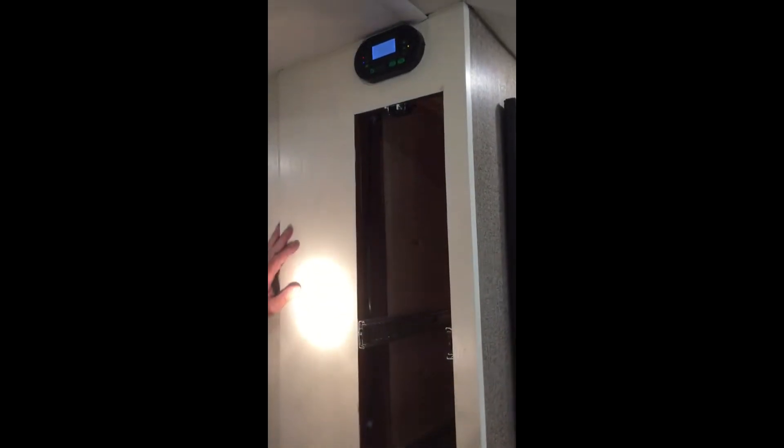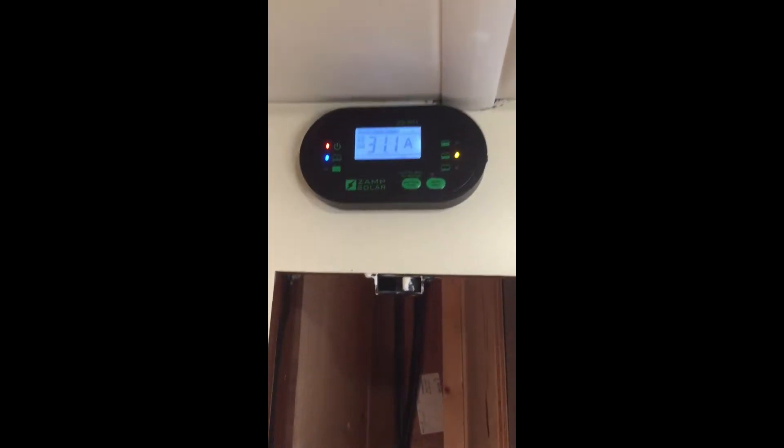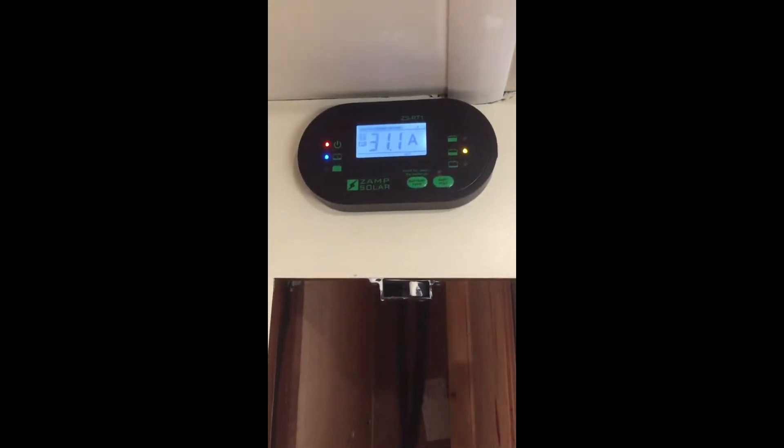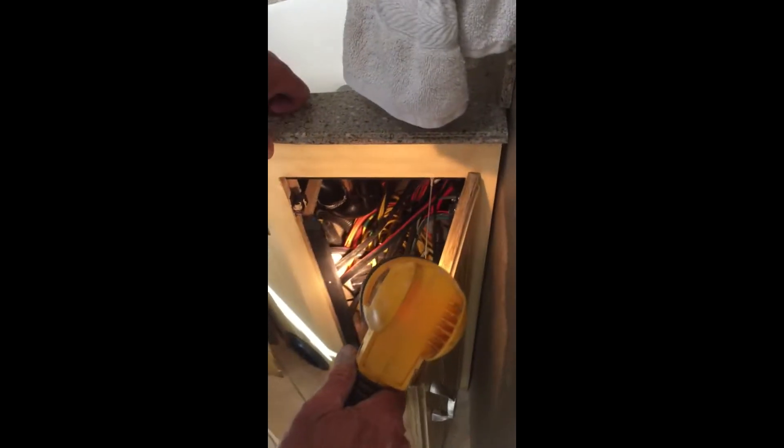As you can see right now, it's a little cloudy, but we're putting in about 31.1 amps right now, and it is about 4 o'clock in the afternoon. We'll step around into the bathroom area. We came down through an access into the wall here, went out next to a sewer pipe, and down to the underneath space.